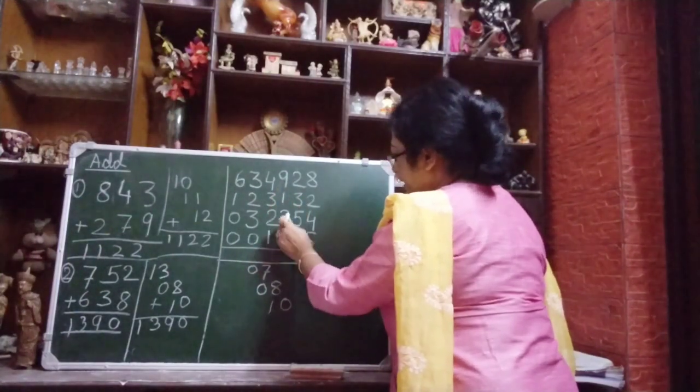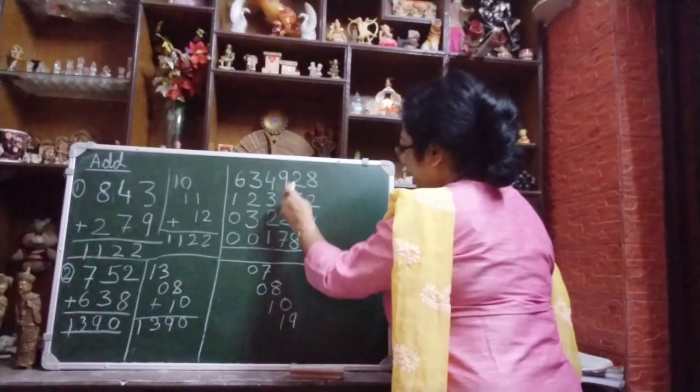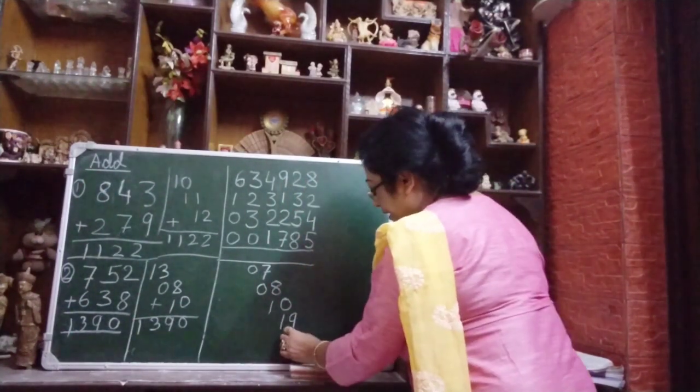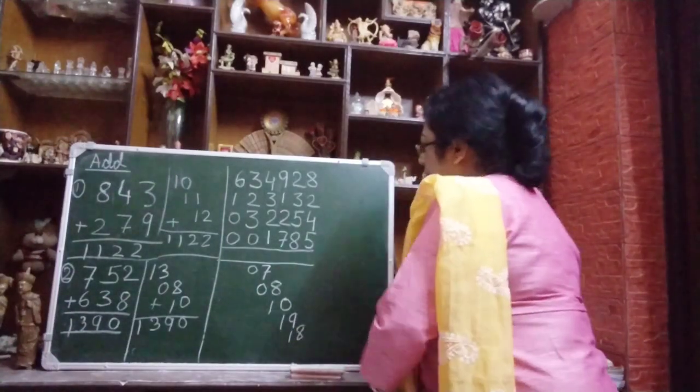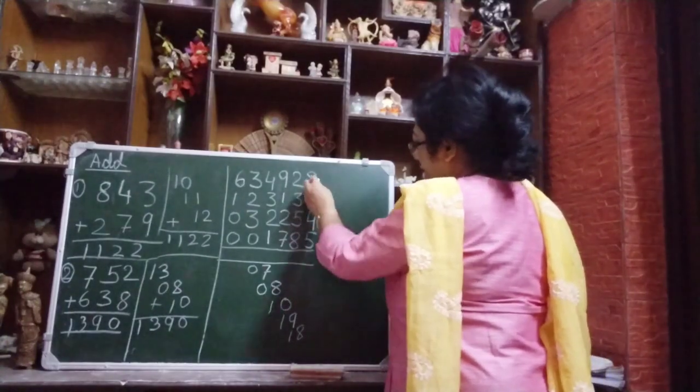Then 9 plus 10 — 10 plus 1 is 17, 18, 19. Write 19. Then 8 plus 2 is 10, plus 5 is 16, 17, 18. Write 18. Then last 8 plus 2 is 10, plus 5 is 15, plus 4 is 19. Write 19.